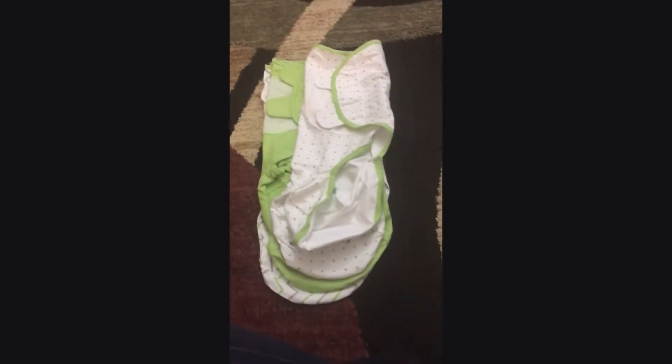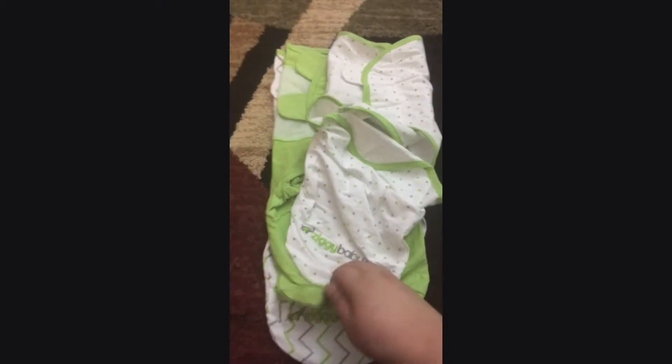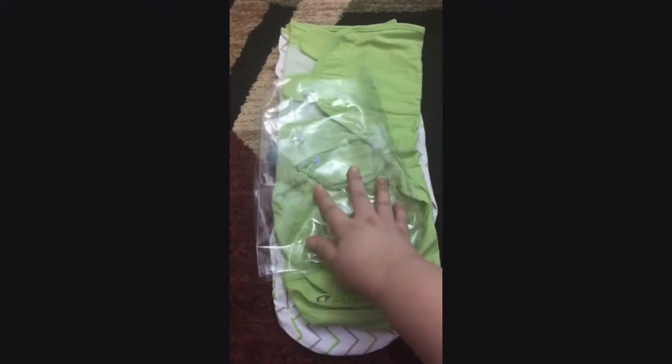I really like the colors the most because that way, if you don't know what you're having, this will be the perfect gift at your baby's shower because of the colors. I like that you get three in a pack. It also comes in this little plastic thing so you can see what's in it.